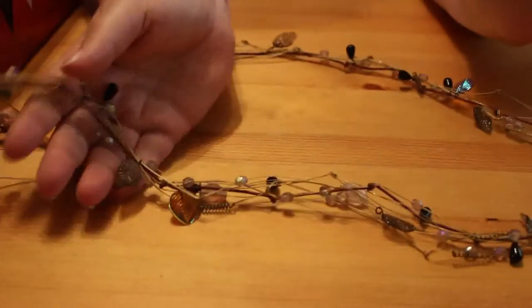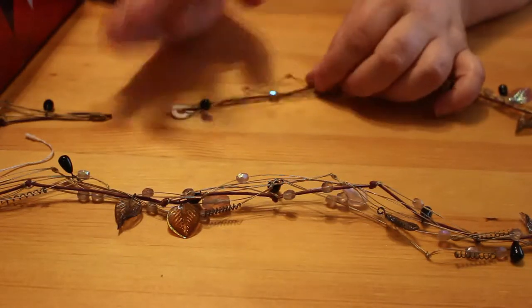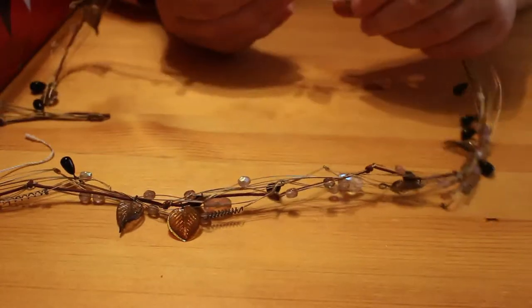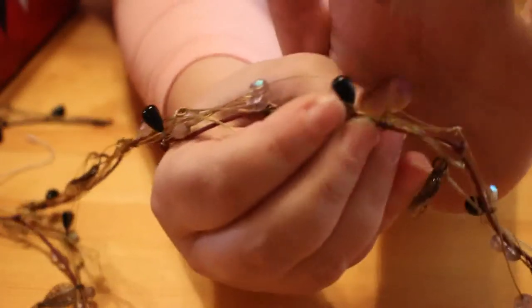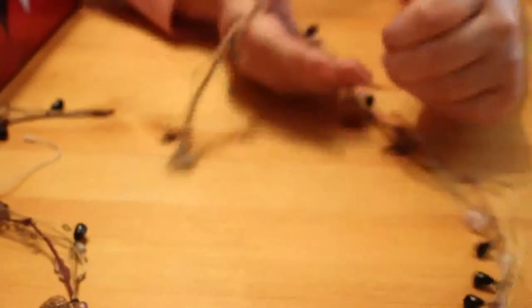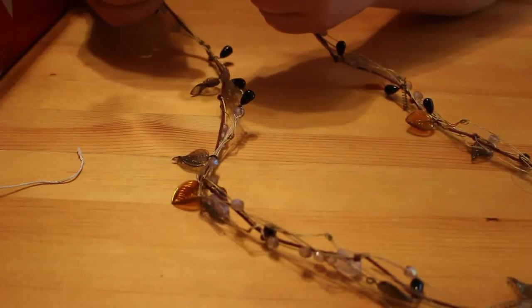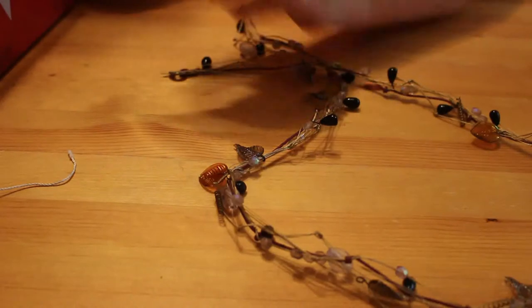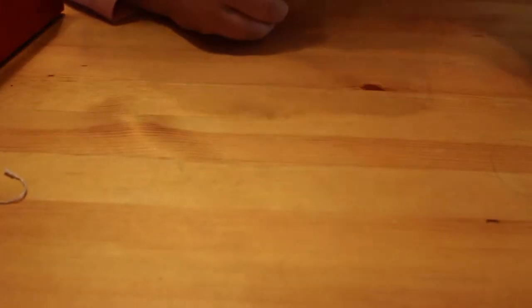Then there's this one — this is actually quite nice. It's probably homemade — looking at it it's just strands of jewellery wire with various beads along it. Some of them are quite nice, like leaf shapes. But there's no way of attaching it, so I'm pretty sure it's broken and I'll pop that in to be repurposed.